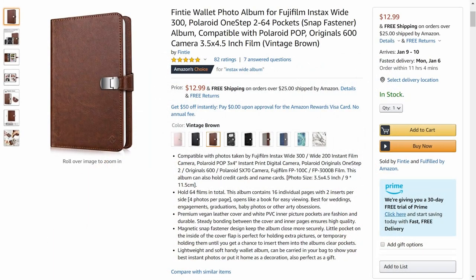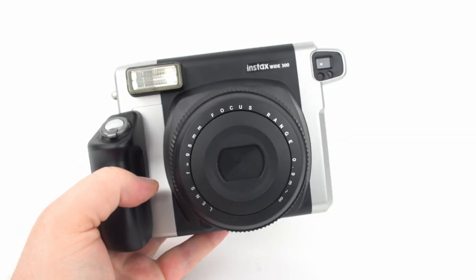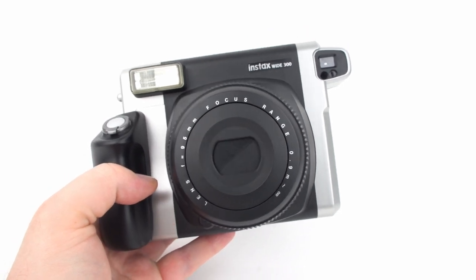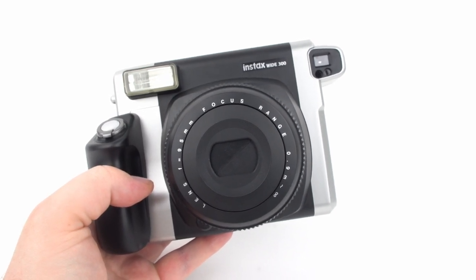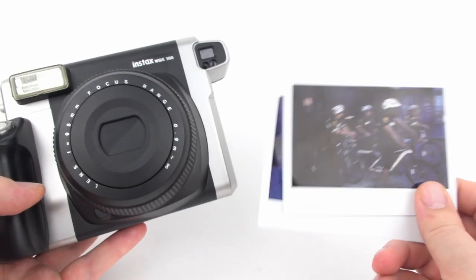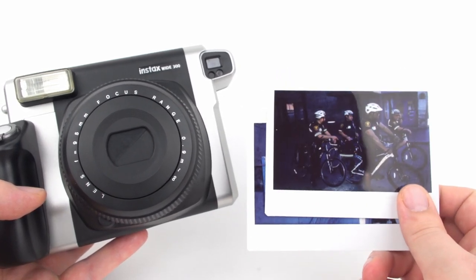Print albums are available for Instax Wide prints — links are in the description. A few general tips: don't cut the photographs, as this can cause the developing chemicals to leak. When traveling by air, keep film out of the x-ray machine — Instax wide film is ISO 800 and susceptible to fogging. As of this video, the TSA allows hand inspection of film, so you can request that. Keep film away from heat, such as a hot car, and away from mothballs, which contain a chemical that can damage instant film.